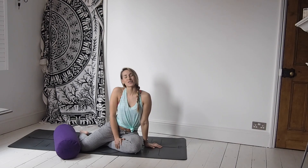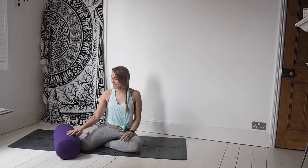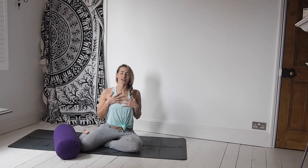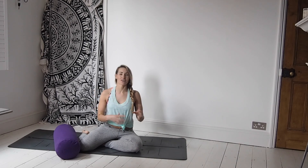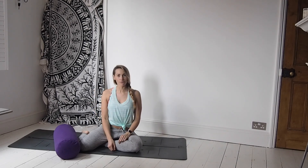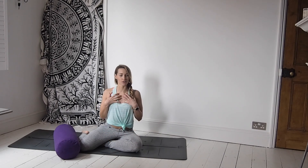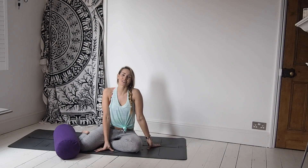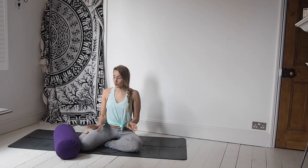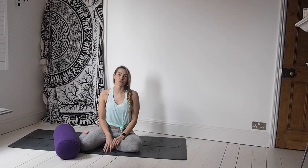Hey guys, welcome back to another one of my yoga flow tutorials. Today's tutorial is going to be all about opening through the chest, the heart, and the shoulders. It's been Valentine's Day this week and I'm feeling really full of love, super happy and lifted in my heart. As always, just take it easy, listen to your body, and only do what feels right for you.